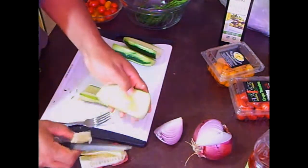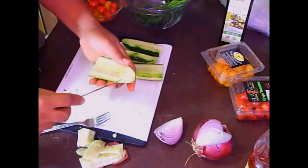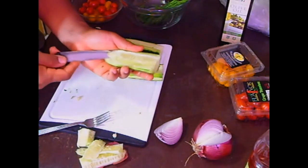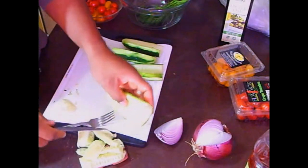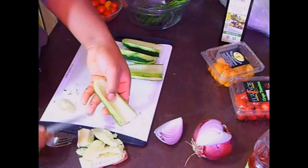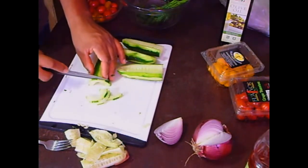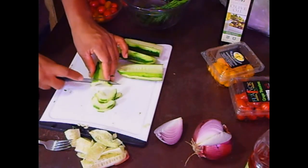I'll take the seeds out and show you that real quick. Then we're going to cut the cucumber into little pieces — thin strips, not too thin, but thin enough to be manageable. You can also take a spoon and get out any remaining seeds.